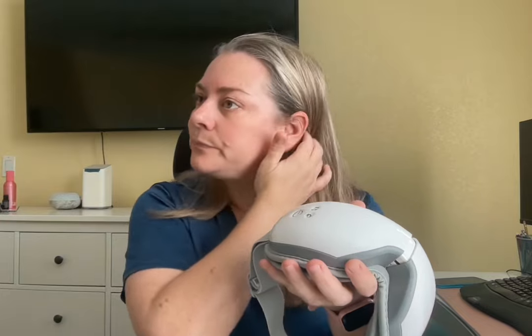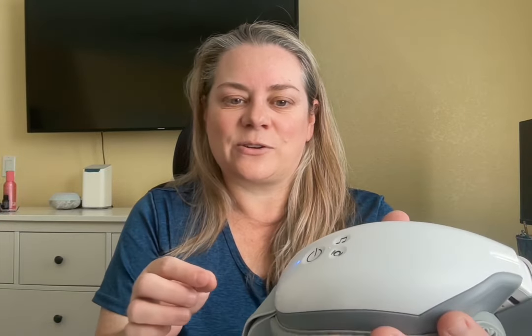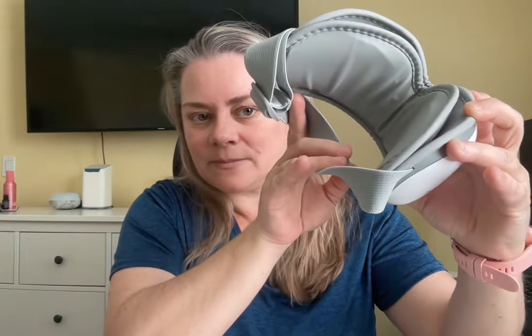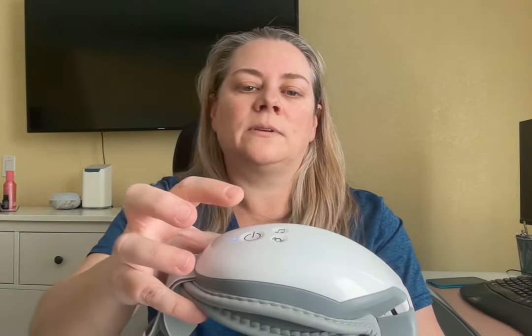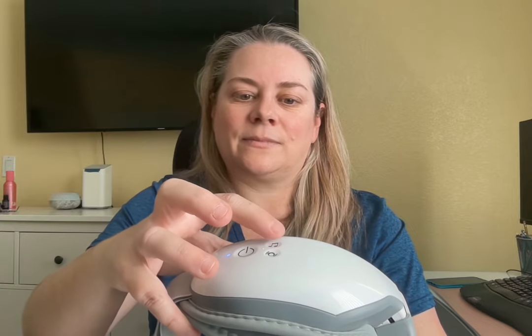I'm going to turn it on — it has a little voice, you're going to hear it. Press and hold. She starts to talk and then you can cycle between the different modes. Right now it's doing air pressure and heat. See how the little things go up. Then you can do air pressure plus heat plus vibration, or air pressure only. This is another great device. I'll press and hold to turn it off.